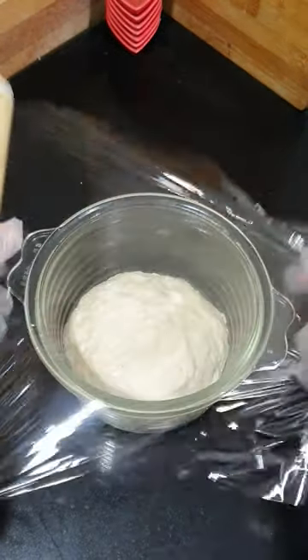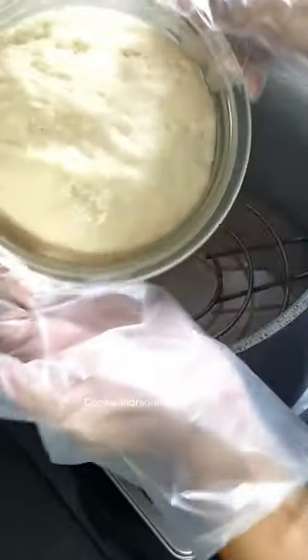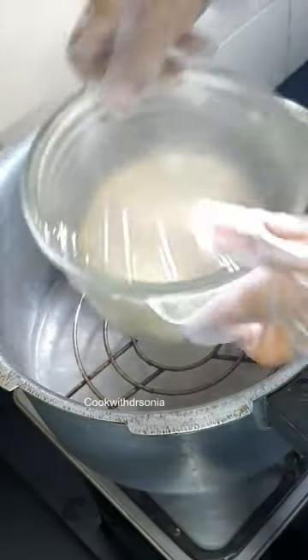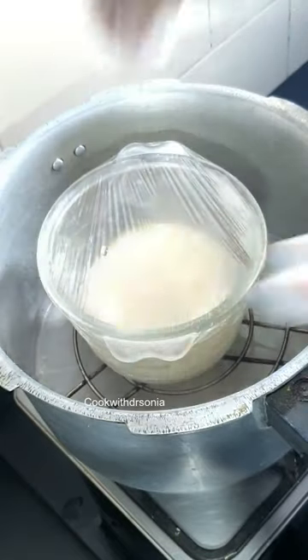When the dough rises, it will be time to rise. The dough will only rise for half an hour. First of all, keep the grill and add a little water to boil. Off the flame and add the dough in a heat-resistant bowl.